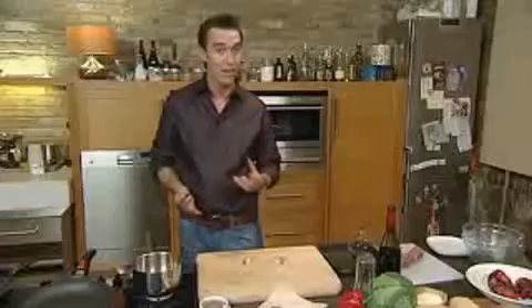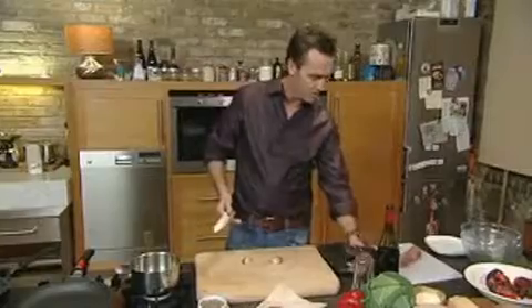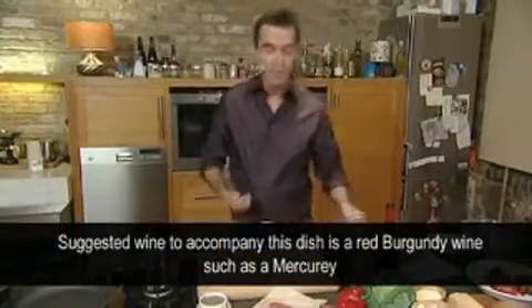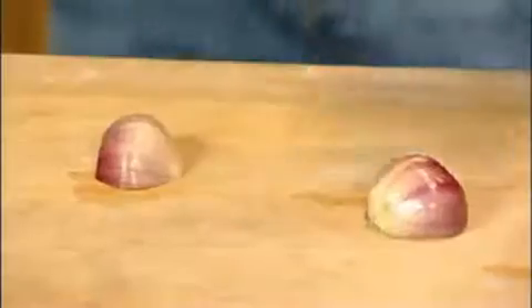So grab yourself a shallot. When deciding what wine to go with it, I've chosen today a beautiful Burgundy wine. What's great about this wine — it's a Pinot Noir, really really light — it works extremely well with pork. So we're going to chop down our shallots.